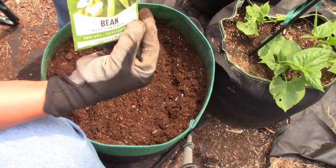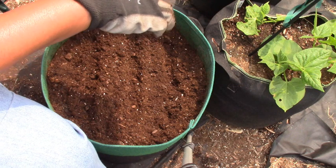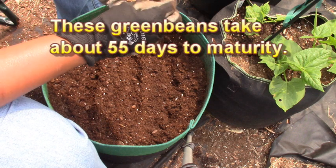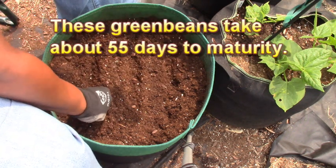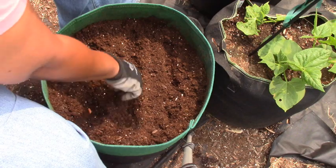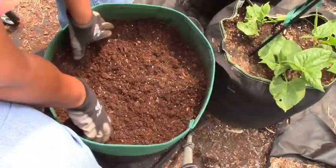This is the last of my green beans in this package, and I have some more on order, which is fine. When they come I'll plant a few more containers as part of my succession planting so I don't want all mine coming at the same time. And now I'll just pull the soil over them.